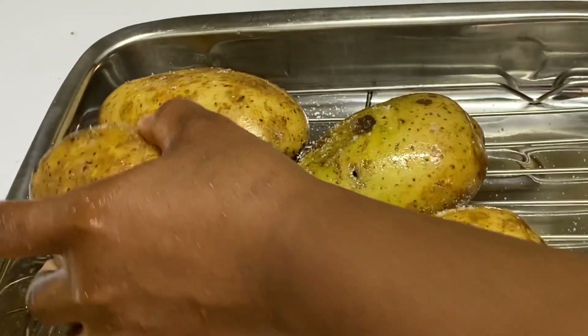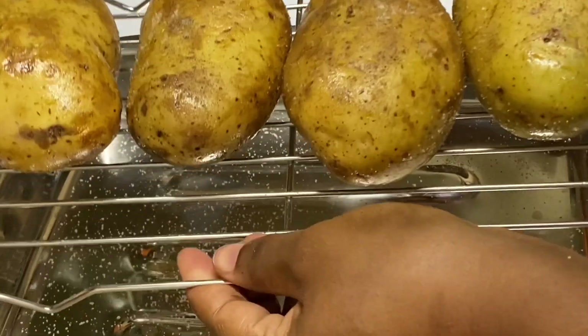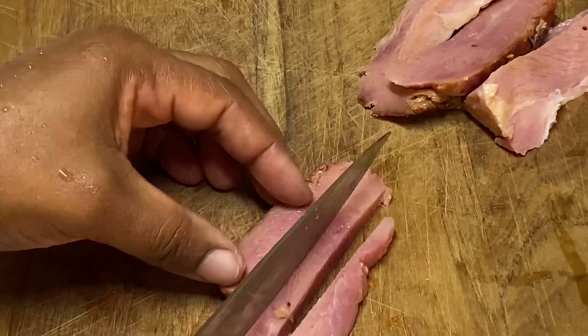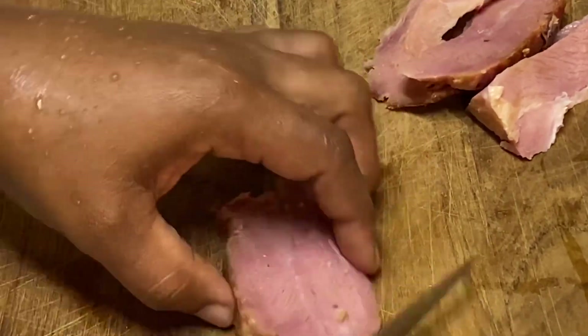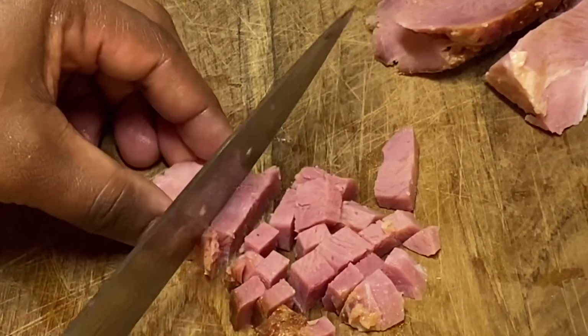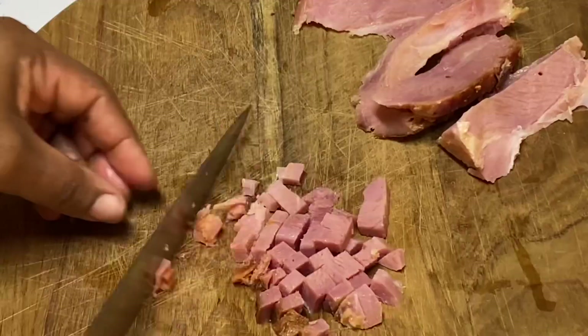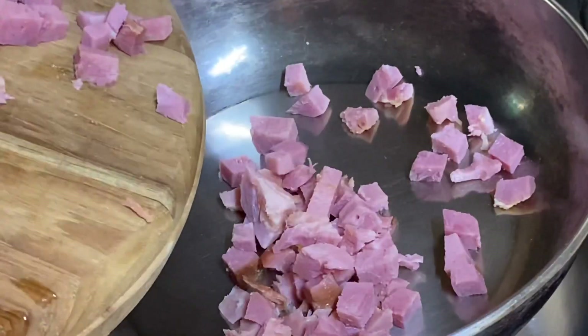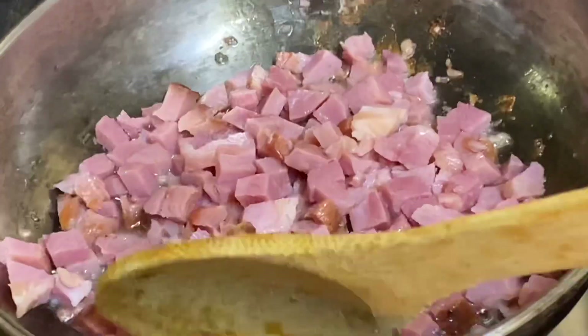You can bake these wrapped in foil paper, but if you want the skin to be really nice and crispy, just bake them uncovered. While the potatoes are baking, I'm just going to dice some leftover ham I had from Christmas — you can use bacon, which is perfect as well. Now I'm just going to fry these until they are really nice and crispy.